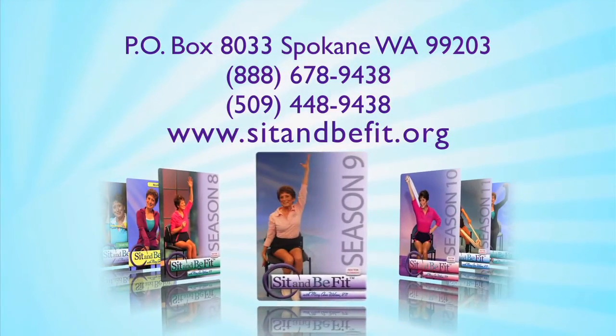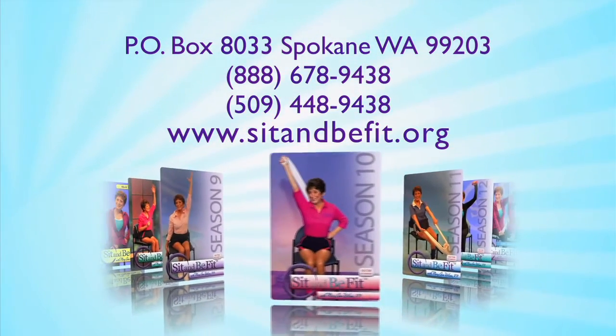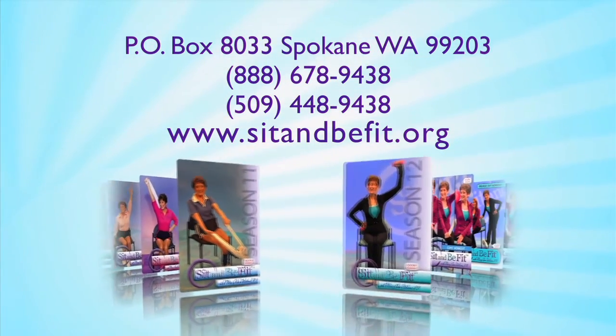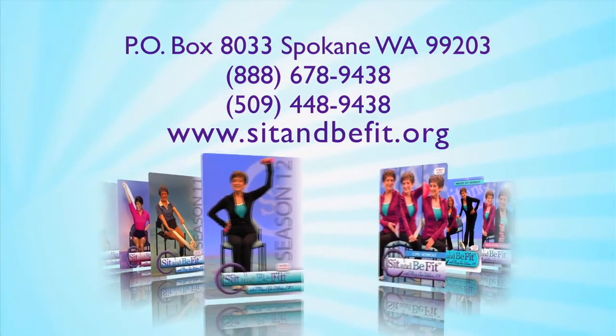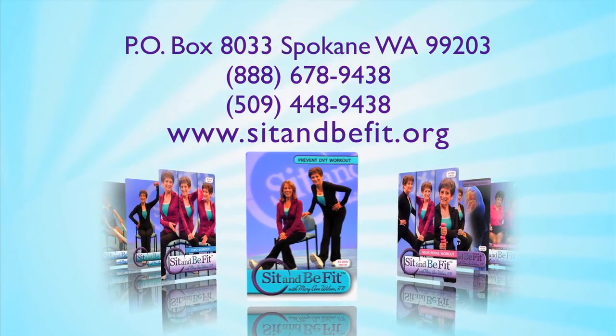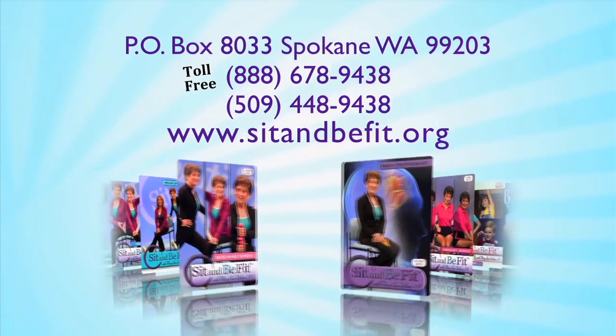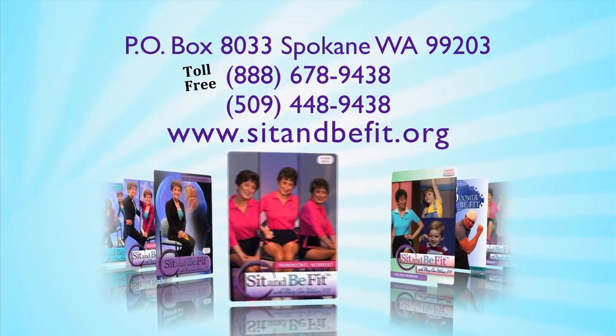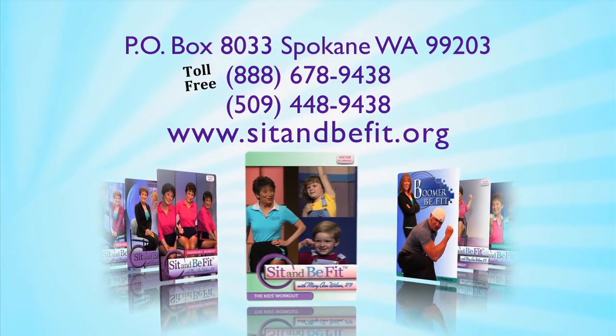For information on DVDs or for a complimentary copy of the Sit and Be Fit newsletter, write Sit and Be Fit, P.O. Box 8033, Spokane, Washington 99203. Or call toll free at 1-888-678-9438. Or visit us on our website at sitandbefit.org. We're also on Facebook and YouTube — just search Sit and Be Fit.